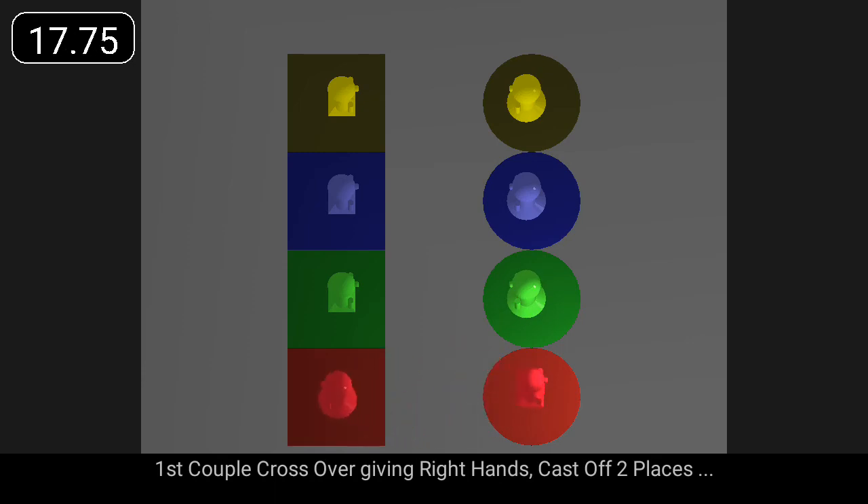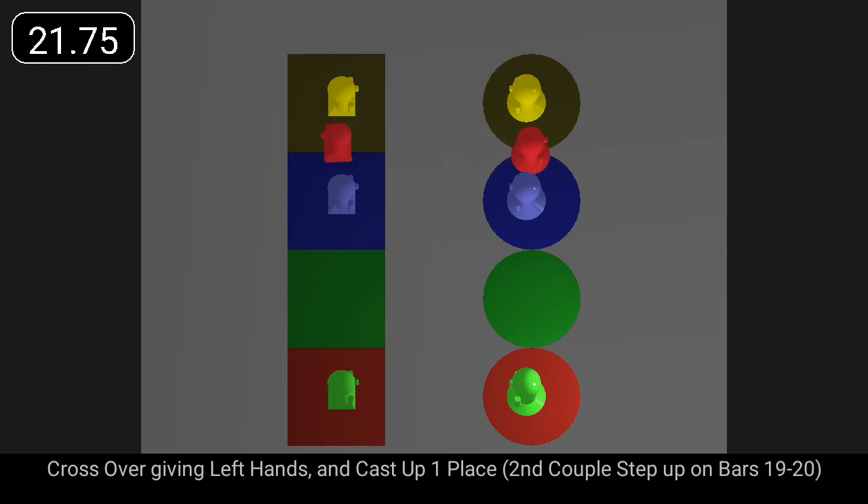First couple cross over giving right hands, cast off two places, cross over giving left hands and cast up one place.